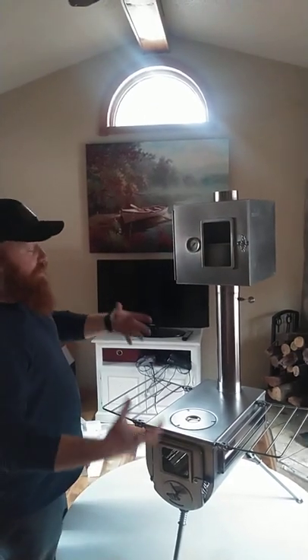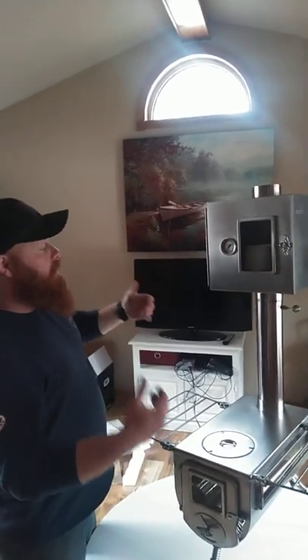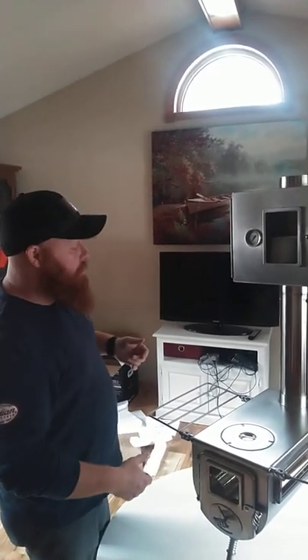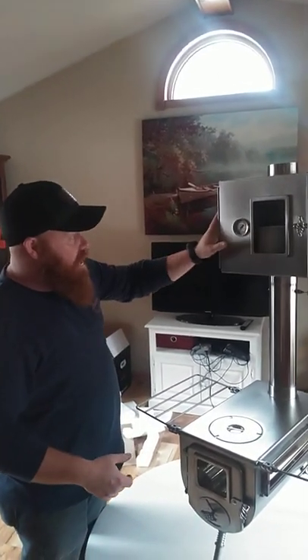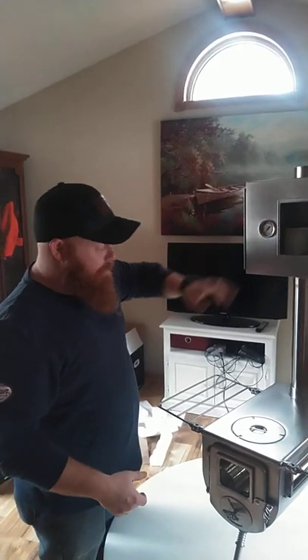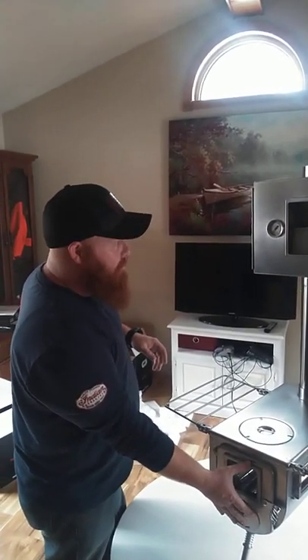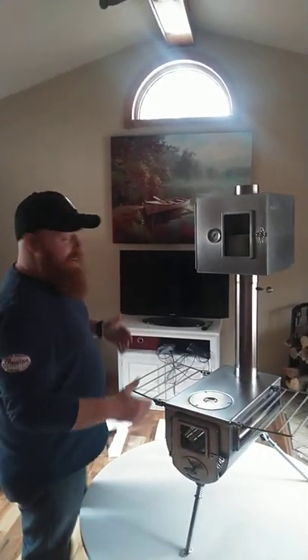Honestly, I'm not sure how well the temperature gauge works because I have not set this up yet and actually tested it. But from what I've read and my own research, and reaching out to the company, you can actually maintain a pretty good temperature in here depending on the fire you build inside the firebox.